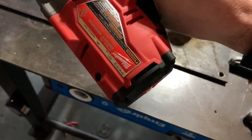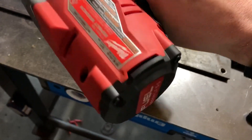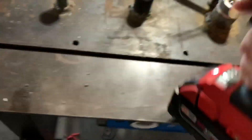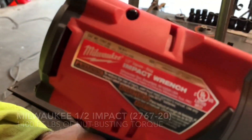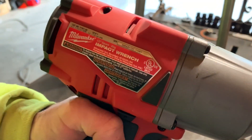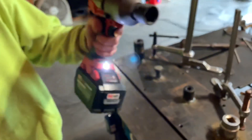Who says you need a Milwaukee fan when you've got this thing here? This is a Gen 2 high torque, on speed three, with a little baby battery.